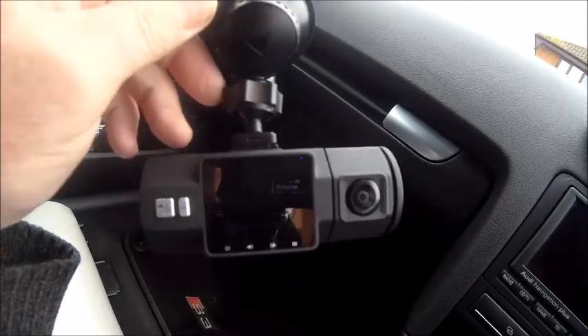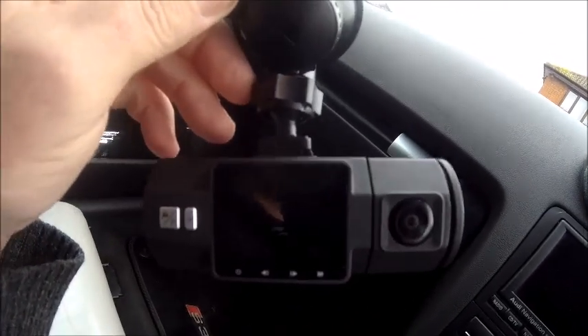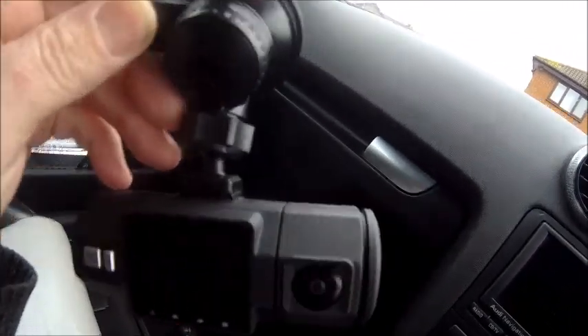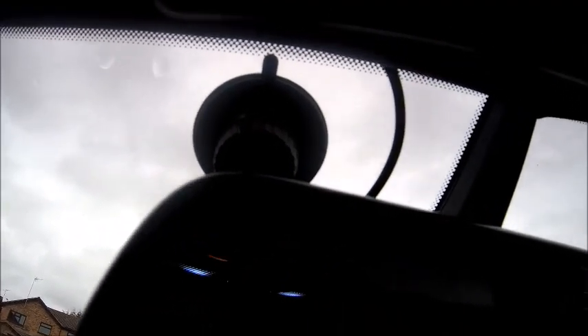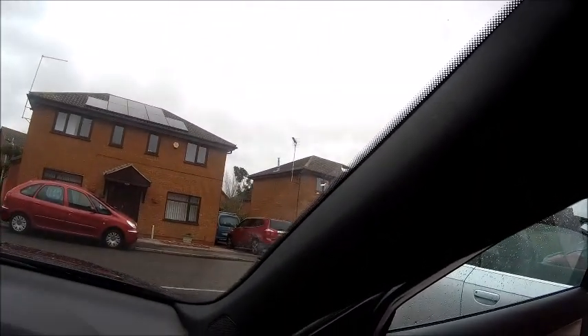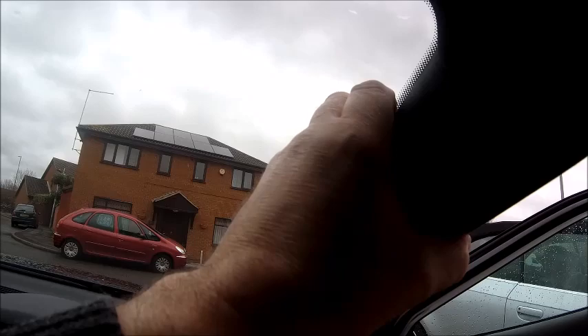I thought I'd just put a quick video out to show you me connecting up — nothing special — but I wanted to show you how I've wired it in, because obviously I don't want wires everywhere. The wire goes into the headlining there and if you pull that down slightly you can feed the wire behind there. You pull this cover off just here and you can put the wire behind there — it literally just pops off.